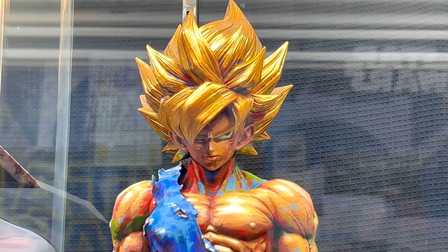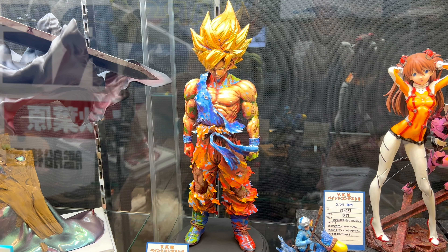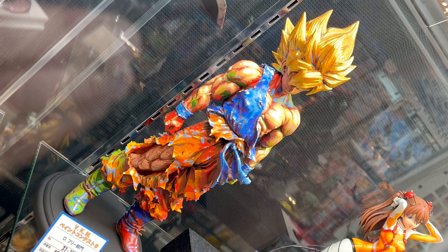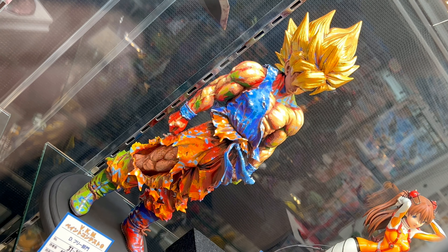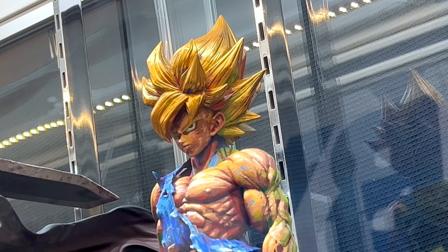Hey, what's up? So in this video, more cool Ogata Koutarou art. We take a look at his Son Goku, which was displayed at Vox in Akihabara for the Vox Paint Contest 9 competition.